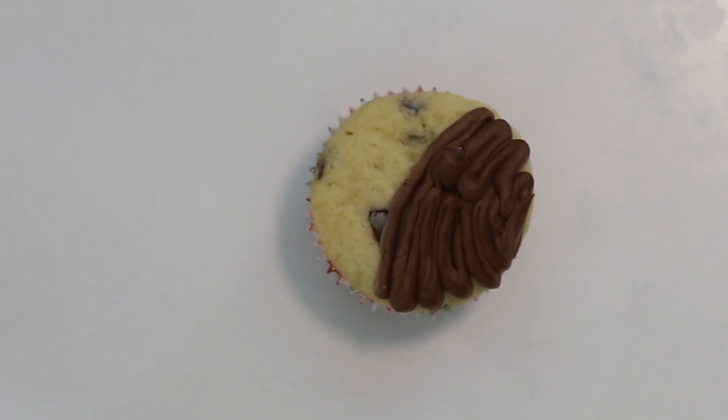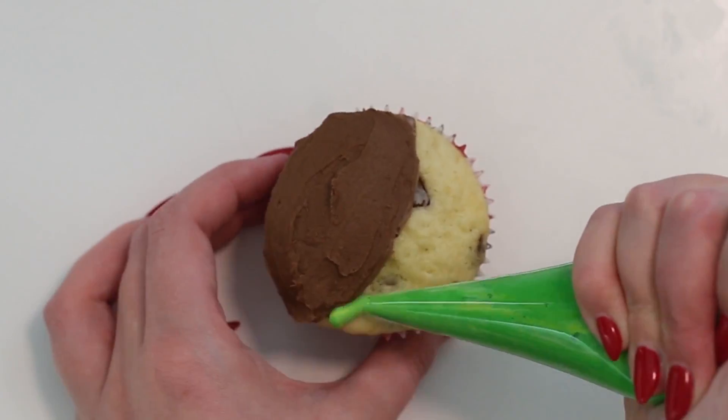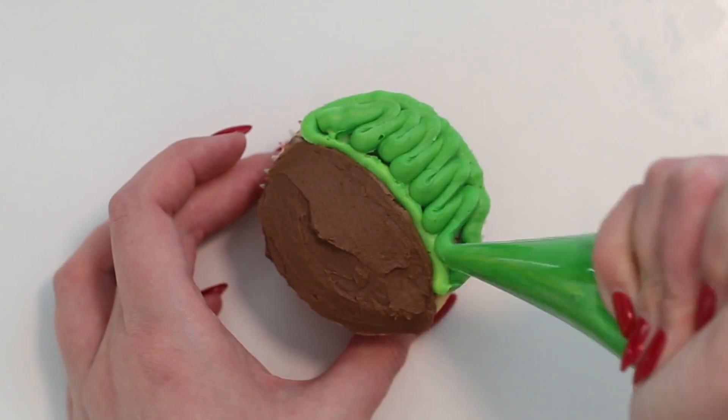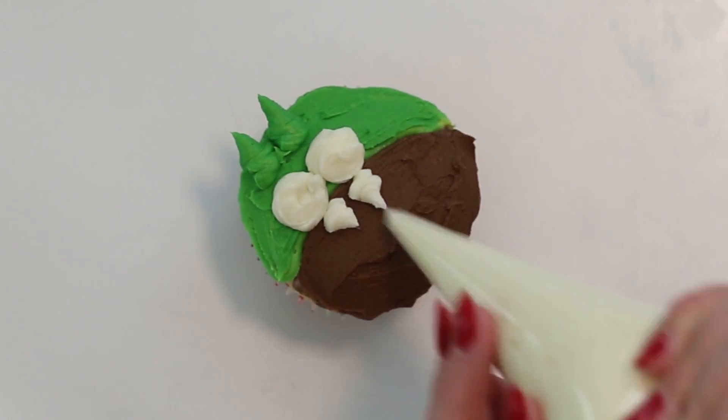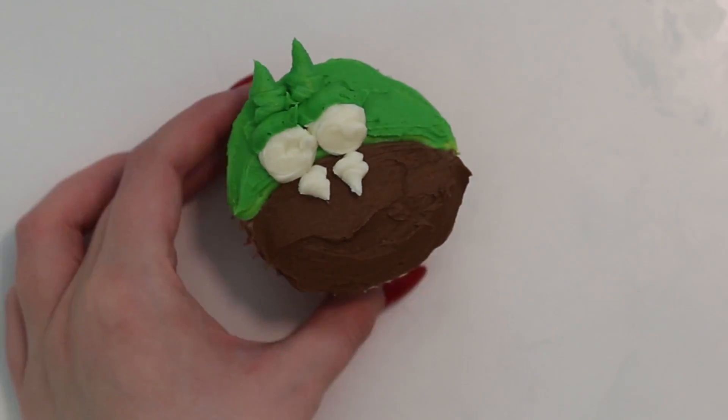To make Temper, spread some brown frosting onto the bottom half of a cupcake and spread the green frosting onto the remaining space and pipe two ears at the top. Create the eyes and teeth with some white frosting and pupils with some black frosting, and Temper is done.